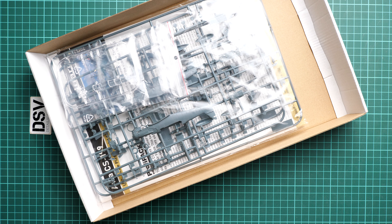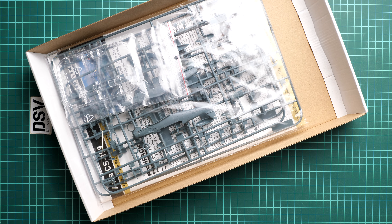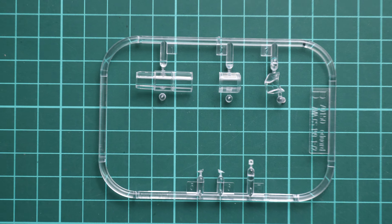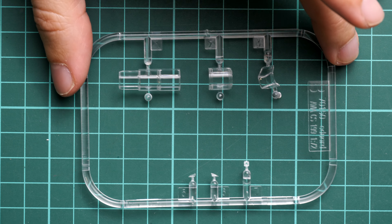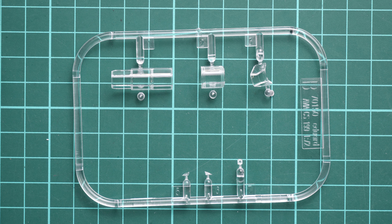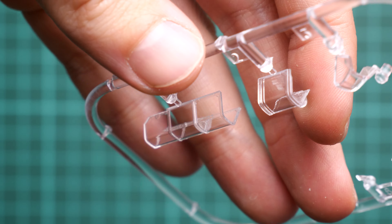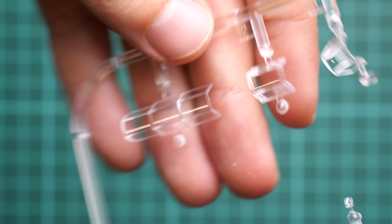Inside the box we have only one sprue bag, which is something traditional for the Profipack. First I'll start with the clear frame, which was packed in a separate plastic bag so it won't be scratched or damaged during shipment. We have canopy parts and also double-seater parts. Because it's a Profipack, masks are included, which is really cool. Zooming in, everything looks fine — the parts look good in detail.